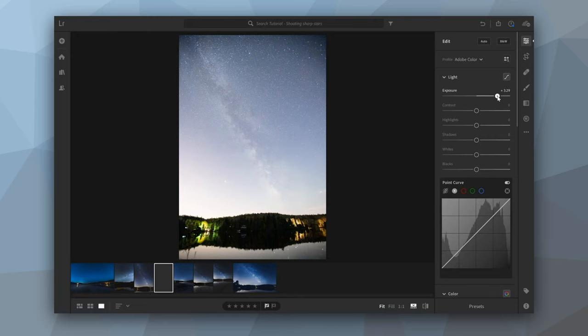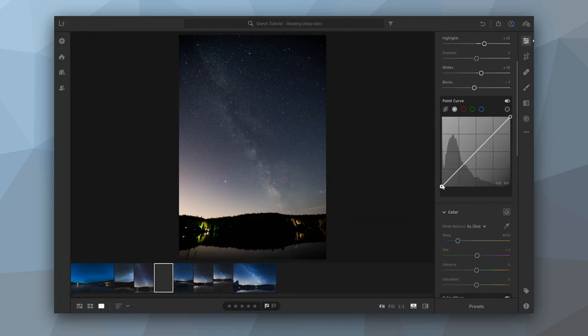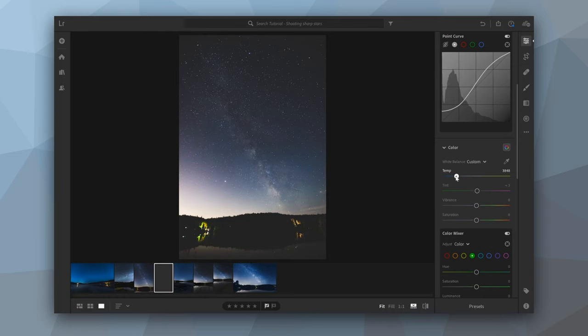If we bring the exposure back to its normal setting, I'm going to bring it up a little bit, bring up the contrast, bring up the highlights a little, bring up the whites, and maybe bring down the blacks slightly. I like using an S-curve in the curve setting to add a bit more contrast. After that, I like having the image a little more blue, so I'll bring the temperature toward the blues — though some people prefer darker or more yellow tones, so that's really a question of preference.